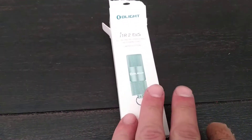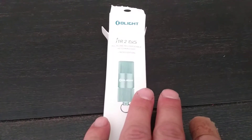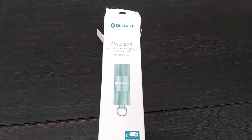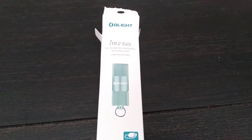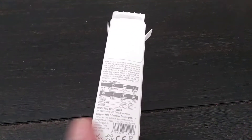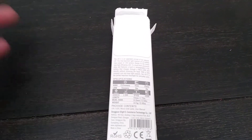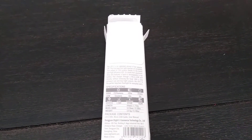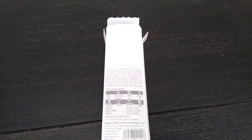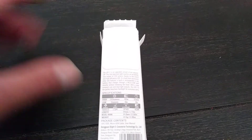Hey everyone, Chris here. I just wanted to do a quick review video of the i1 R2-3OS that was part of the Elite sale not too long ago. I figured I'd do a review video on it just in case you guys wanted to look at specs or just kind of see different colors out there. I know that they had the red, the black — but some people said it was more of a gunmetal gray — and then the mint green.